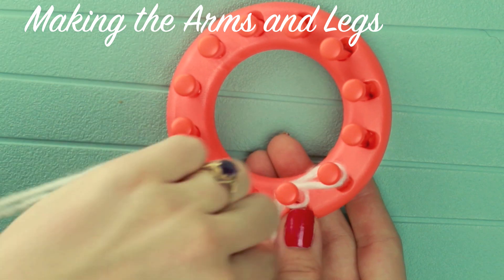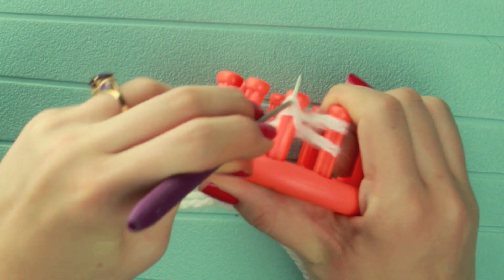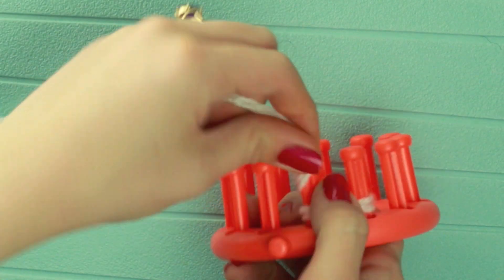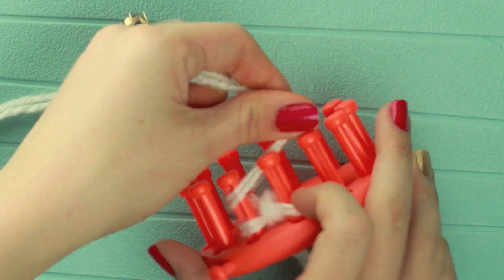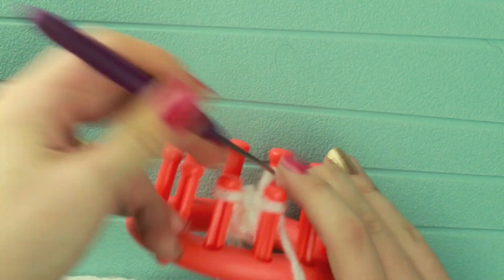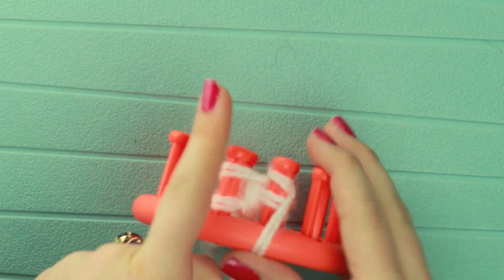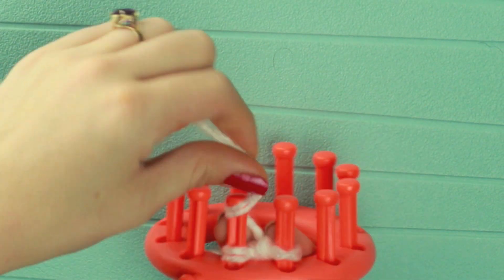For the arms and legs, what I'm going to do is a 2-peg icord. This just requires that you e-wrap in a figure 8 pattern to cast on and knit. I do like the 2-peg icord; however, I'd also recommend doing a 3-peg icord because it makes it a little bit thicker. My yarn was thick enough that I only needed the 2-peg icord, but I would experiment depending on the yarn you're working with. For this I don't really measure particular rows — I measure inches. For the legs I'd do about 2 and a half inches, and for the arms I'd only do about 2 inches.